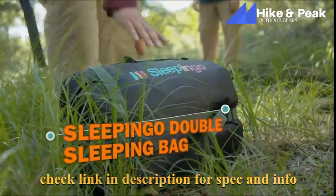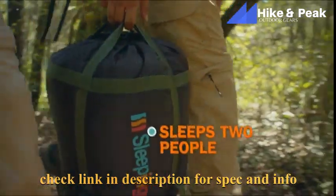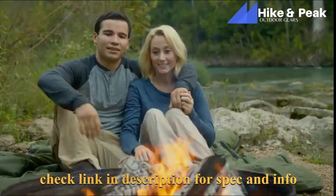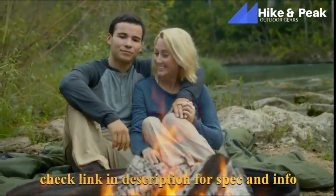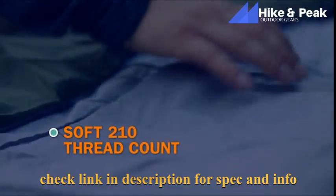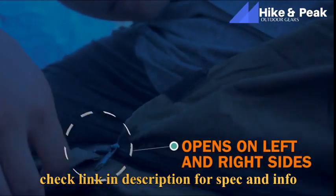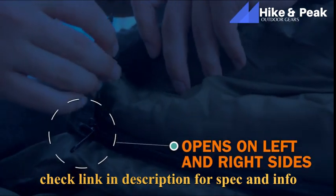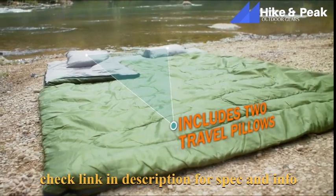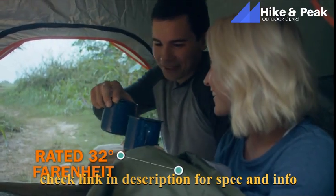Get back to nature with the Sleep & Go Double Sleeping Bag. When adventure calls, you'll be ready to take on any landscape, any climate. The durable outer liner is waterproof to keep you safe and snug. It's made from camping-grade polyester to last a lifetime, while the inner lining is silky soft for a good night's sleep. The Sleep & Go Double Sleeping Bag will keep you warm and comfy on any adventure. Get it on Amazon!